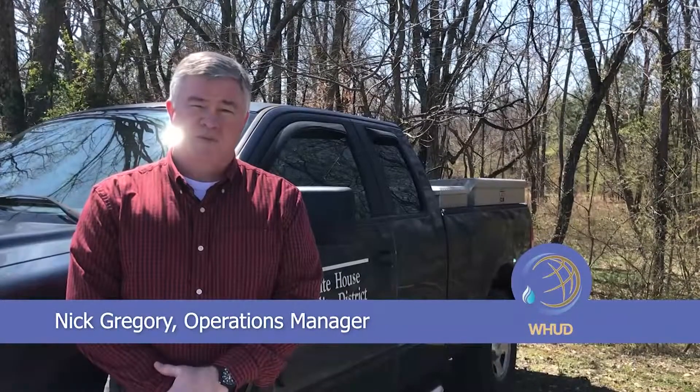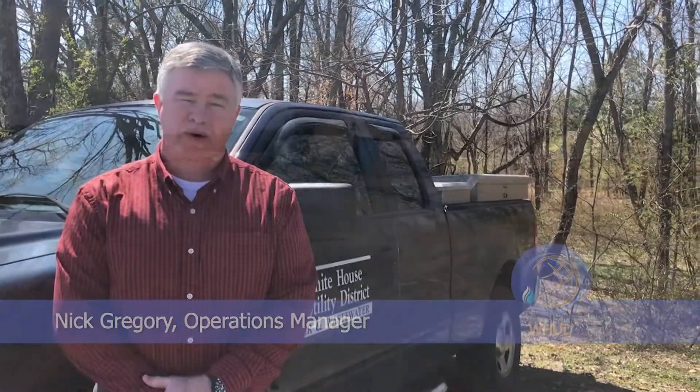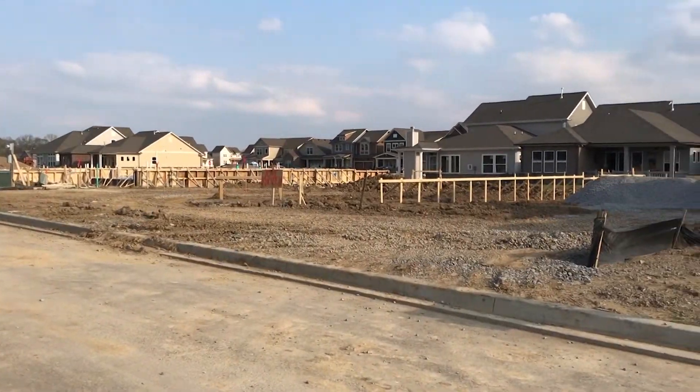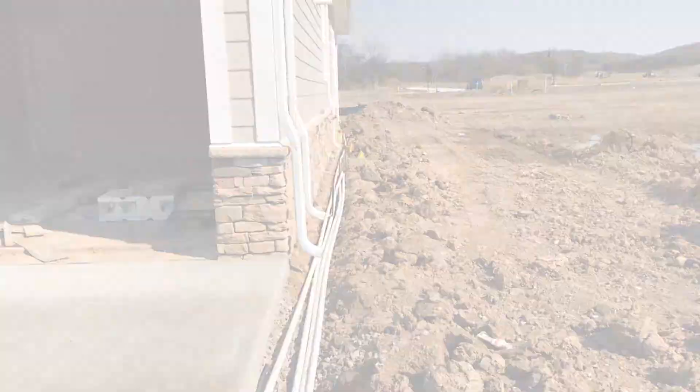A lot of questions we have, especially in springtime, with people with irrigation systems are higher than normal water bills. A lot of this is attributed to the fact that we have a lot of growth in the area, where new customers have not been used to having irrigation systems. A lot of the things that we try to help them with is an understanding of how that system operates.